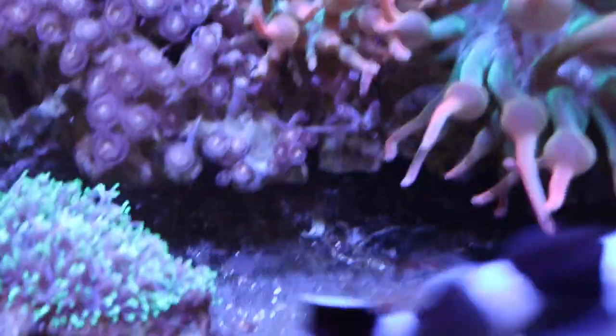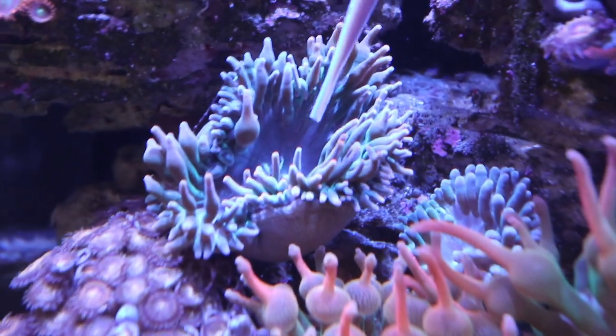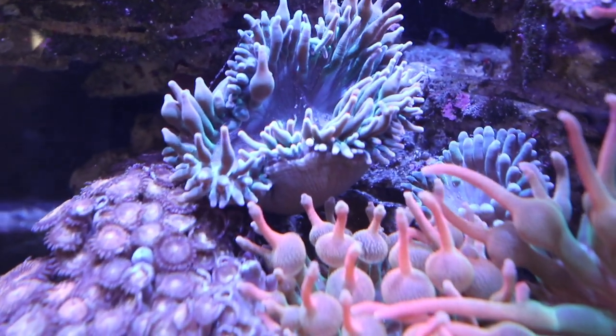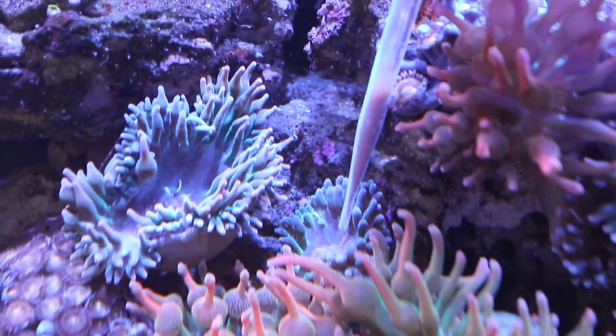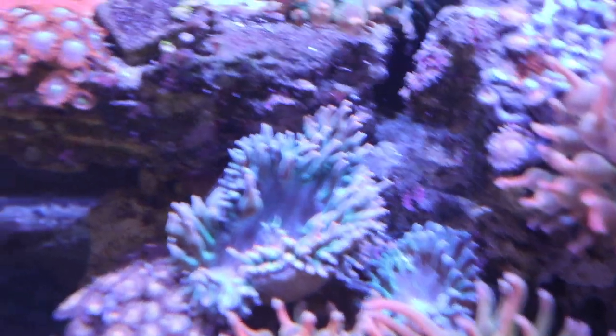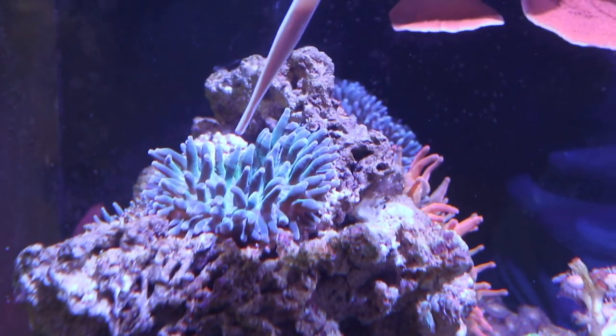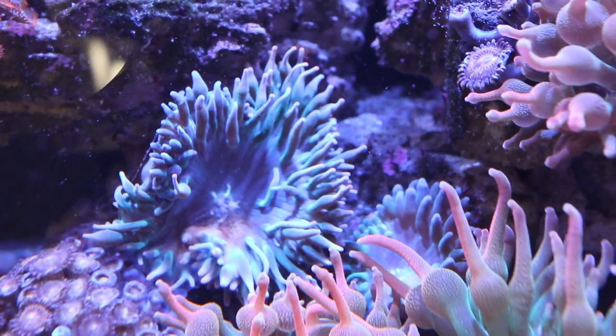You can see up top the top view — I've got my syringe and my whole arm in there. Where's the anemone? Right here — I'm going to spot feed him, and the one next to him. Just put some on and see if they react to it. Hopefully they take it. Got some on for him.